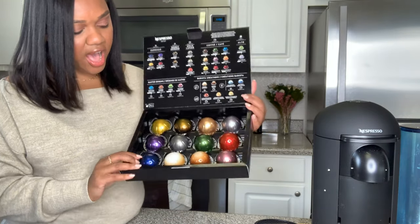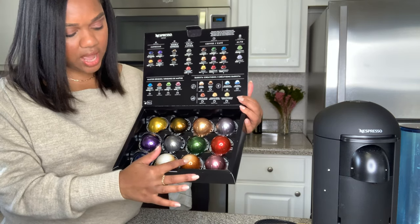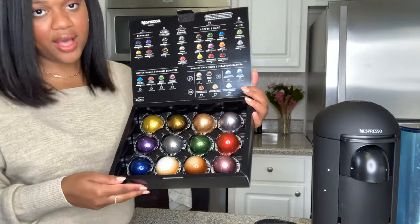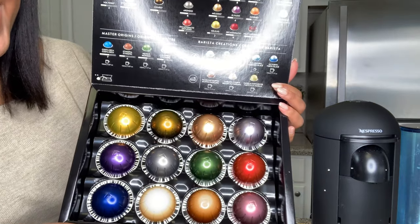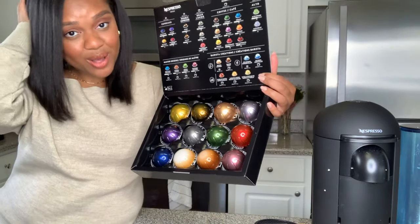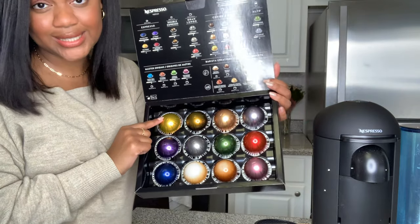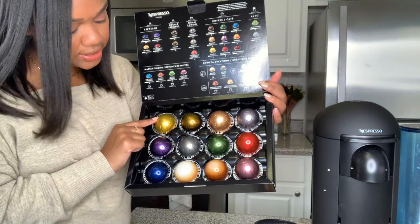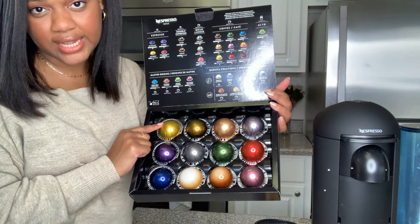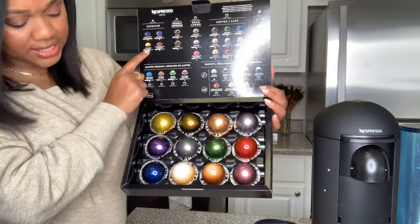Once you take this off, you're going to have 12 pods - three, six, nine, twelve. How beautiful is this! This is a Voltesso - I love Voltesso. It's a single espresso shot, intensity of four, and it's really creamy. It's nice in lattes. Then we have Altissio - Altissio is an intensity of eight, kind of dark but creamy, again really nice with those latte drinks.